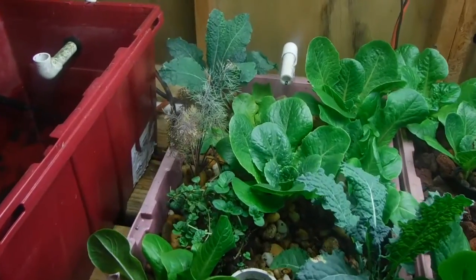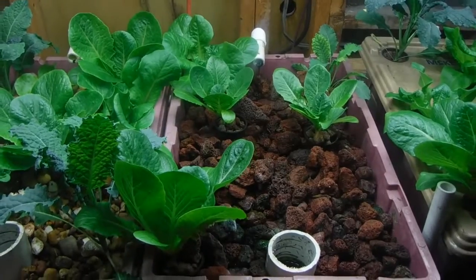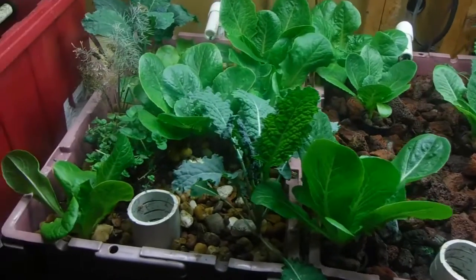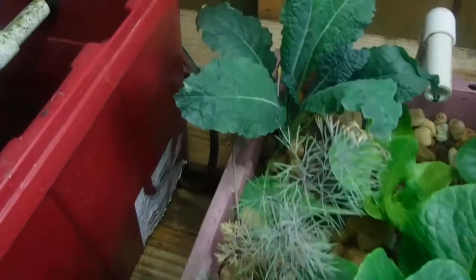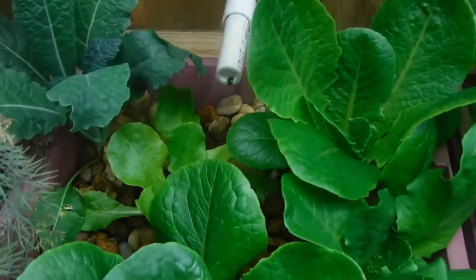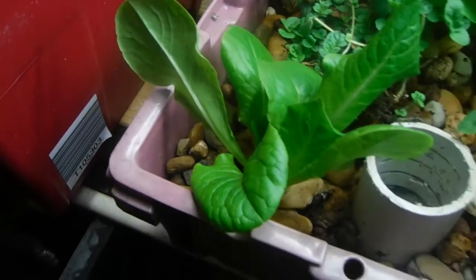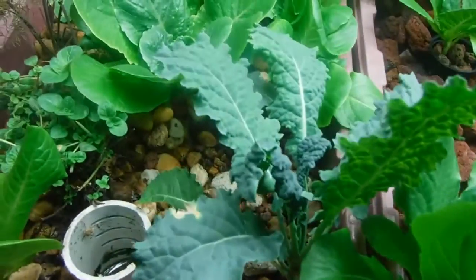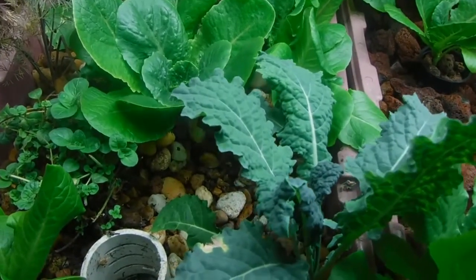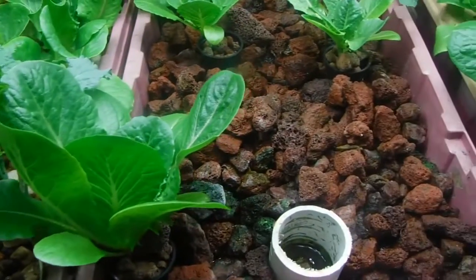So here's the first aquaponic bed. Everything's looking pretty good — it's actually growing really nice. It's probably a little crowded in here, but the kale is looking really good and the lettuce is looking good. This one over here was not quite doing as well, and there's a little bit of discoloration on the leaves that could have been from the lights being really close — they could have touched and scorched it a little bit. Now coming over to the second aquaponic bed.